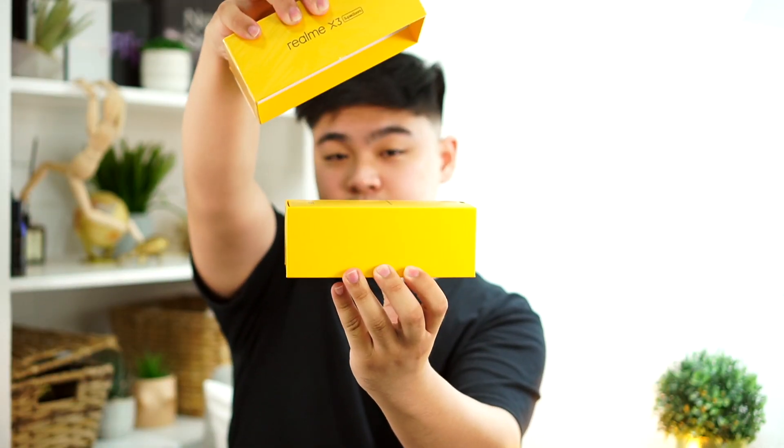As always, we have the smaller box inside. We have the important Realme information guide — which nobody actually reads — and the jelly case, which has a nice smoky color to it. Underneath the phone we have the 30-watt flash charger, a USB Type-C cable, and of course the SIM tool.